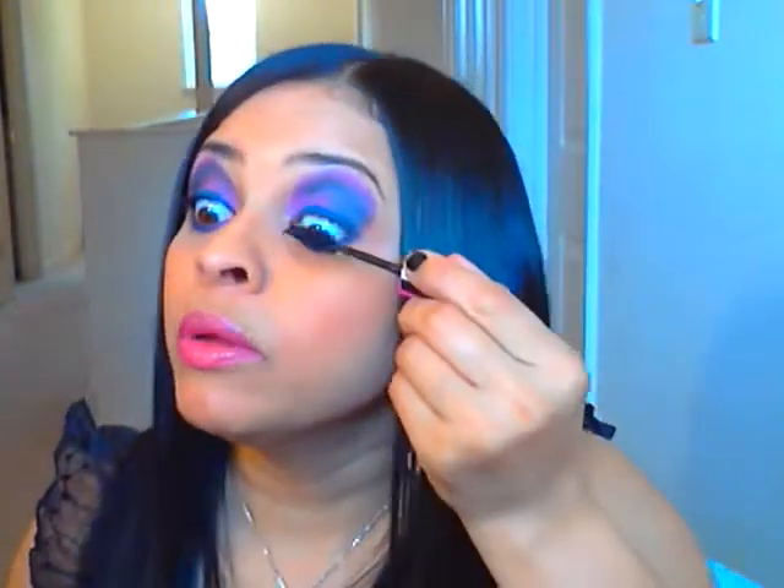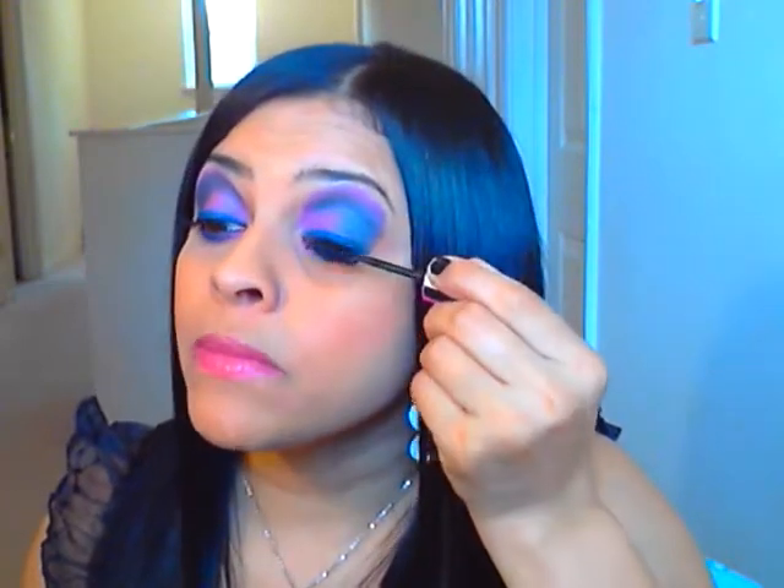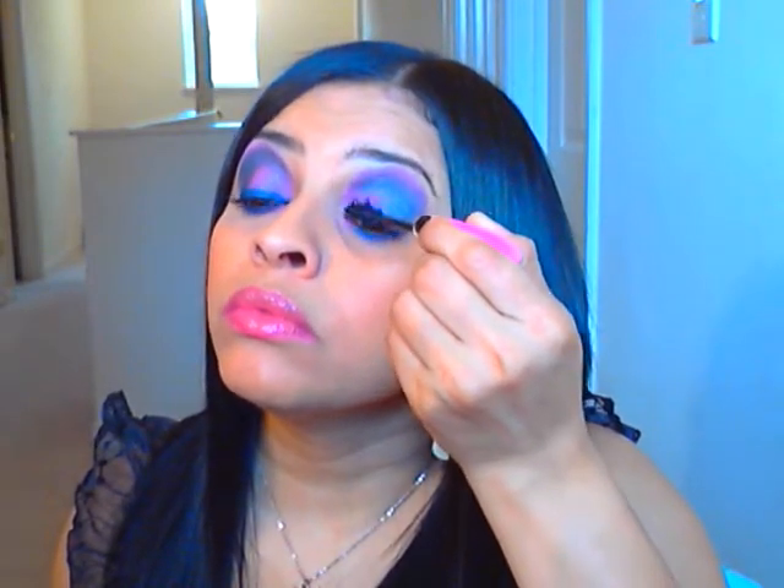I can never leave my hair alone, and my nails are chipped up so I didn't do them today. Now I'm going to take my Max Volume Lash Mascara — this is by Rimmel — and I'm going to apply my mascara. It's a really easy look, guys.